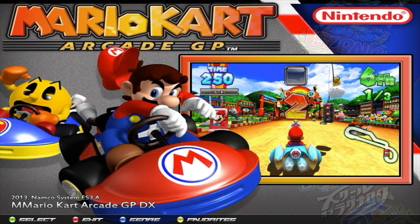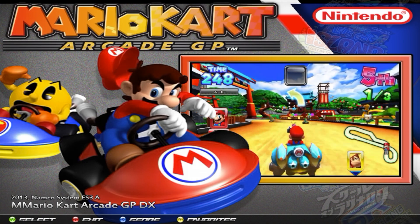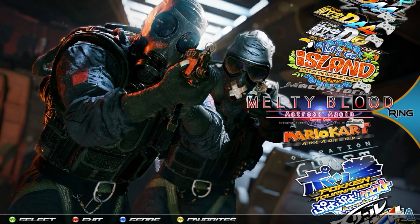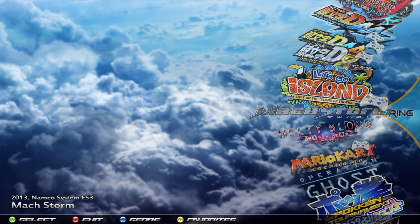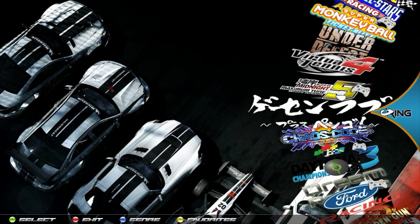If you have the new X-Arcade joystick that has the X-input mode, you can flick it over to X-input mode and play those games as well. But unless you have that, you have to use the Xbox controller for those games. All the other games you can play with either or.